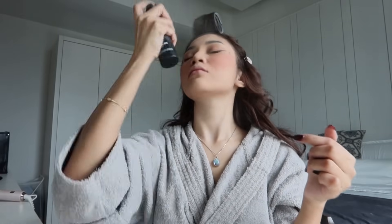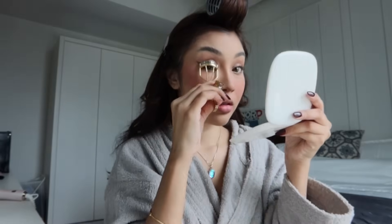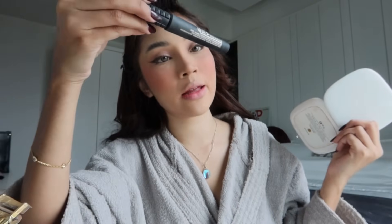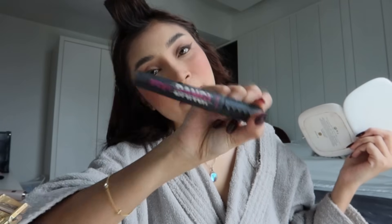Lepas tu kita pakai mascara. I tak pakai falsies. Kita pakai Bad Gal Bang from Benefit. I tak pakai highlighter siang-siang hari — sebab nanti muka korang nampak lagi berminyak bila dia dah pecah minyak. Biar dia pecah minyak, dia naturally macam ada highlighter nanti.